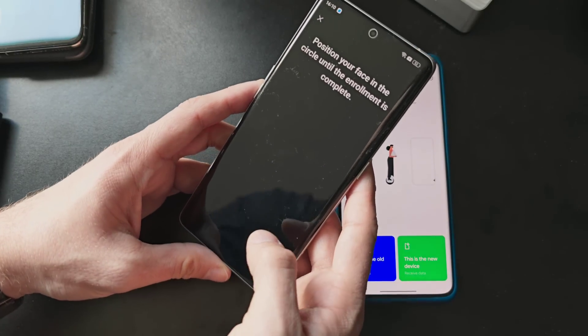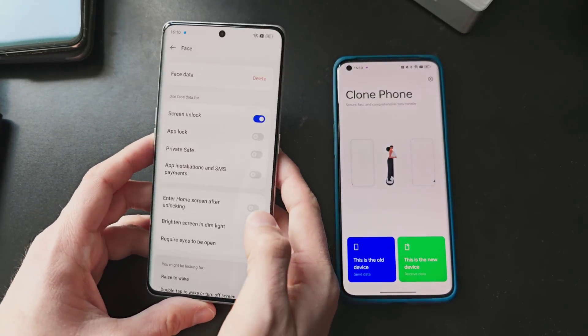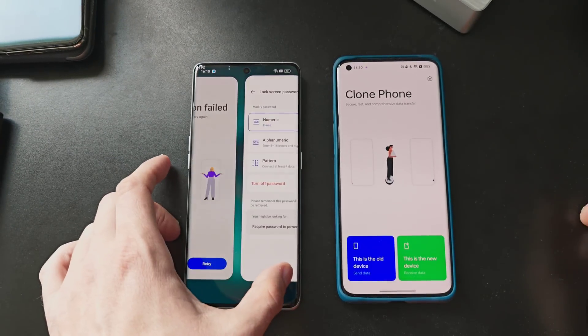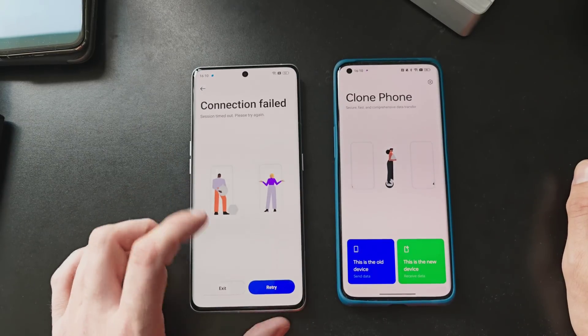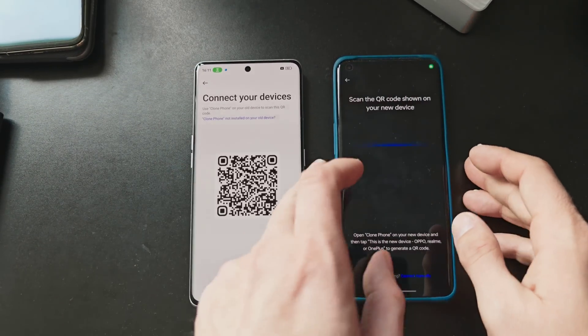We can even add a face unlock if we want to. I agree and tap Add Face, then Continue. I put myself into position and it detected my face right away because it's a 2D face scan. And that's it. Let's go back to the old device.